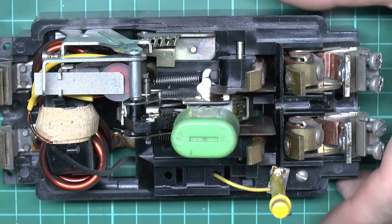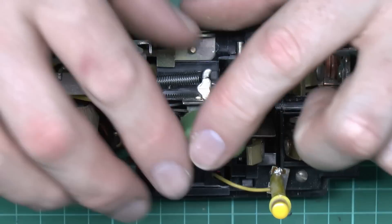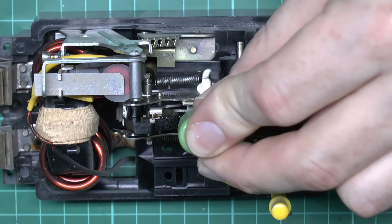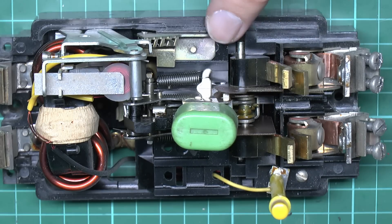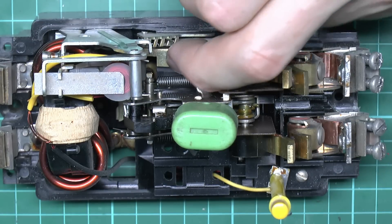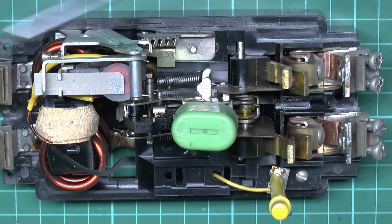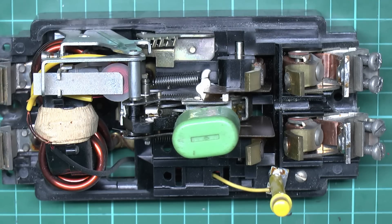In the center, the green button is used to close the contacts, and the little red button on the case presses down on a bar inside that trips the mechanism and causes the contacts to open.